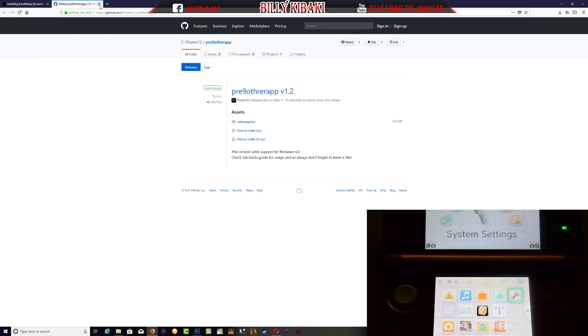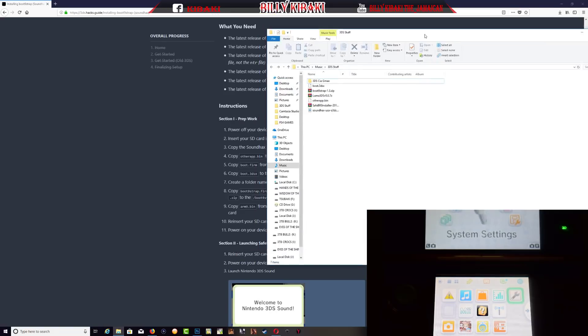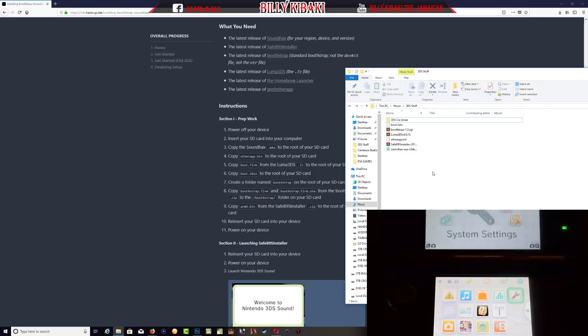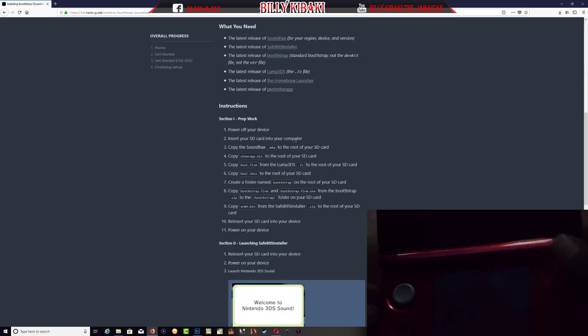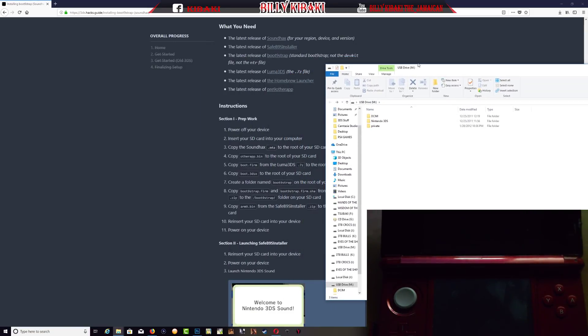After you have downloaded all these files you'll need to save them on your computer and follow the instructions. As you can see right here I have all the files downloaded. What you need to do now is power off your 3DS, then remove the SD card and plug it into your computer. Step one says power off device, step two says insert SD card to your PC, so I'm going to do that right now.